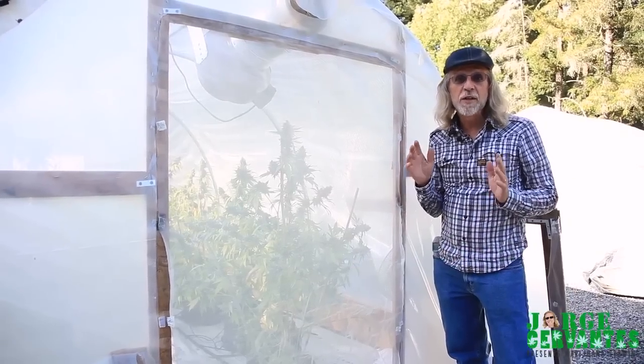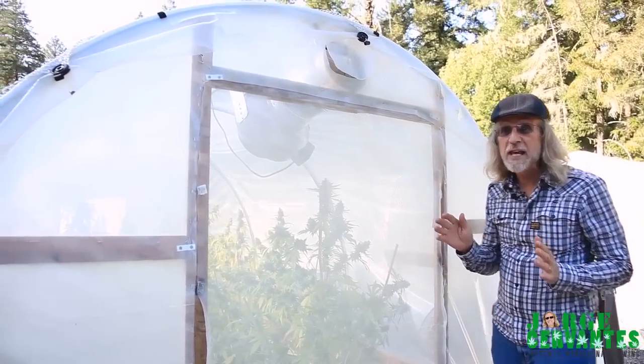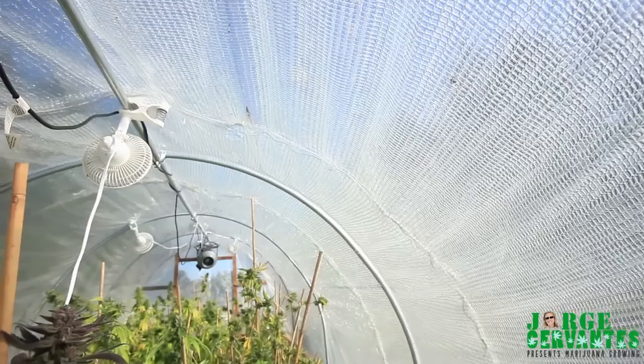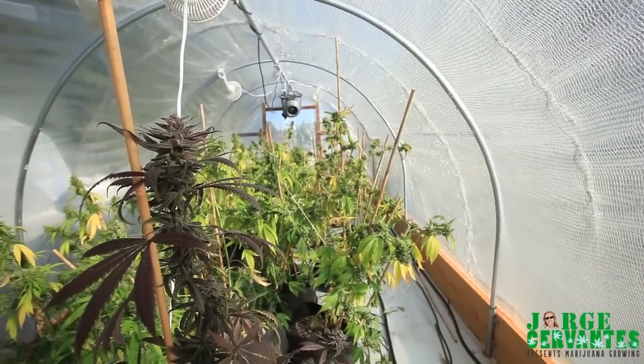A greenhouse is one of the best places to grow medicinal cannabis. If we take a look at this greenhouse right here, we're looking at the third crop that's been grown in this greenhouse this year.